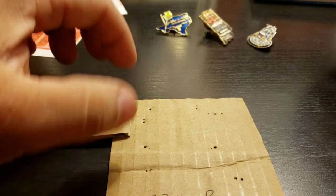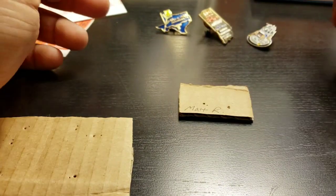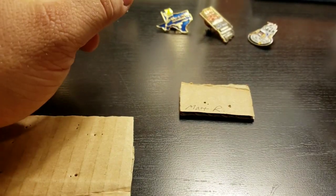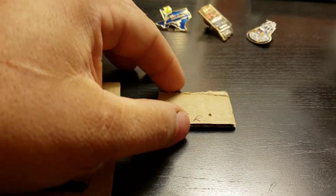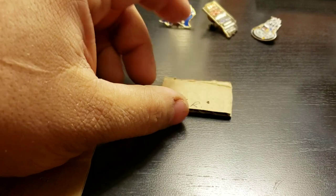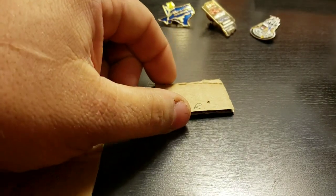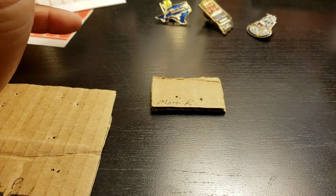Hey guys, it's Sam. I just wanted to take a few minutes to show you how to properly package some pins that I'm going to be sending through the United States Postal Service. USPS uses some machines to sort packages and sometimes things get thrown around, but this is a safe way that you can do it.